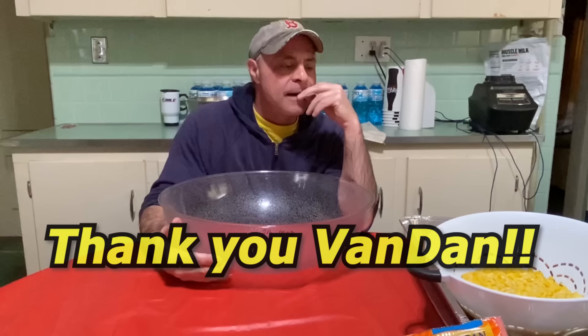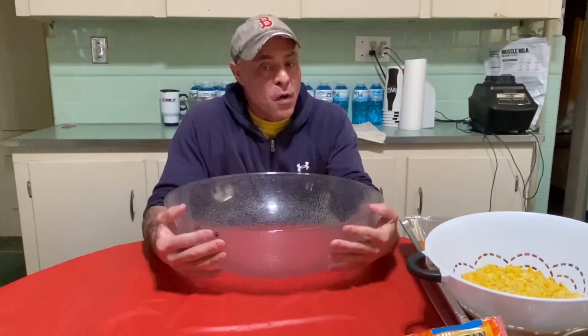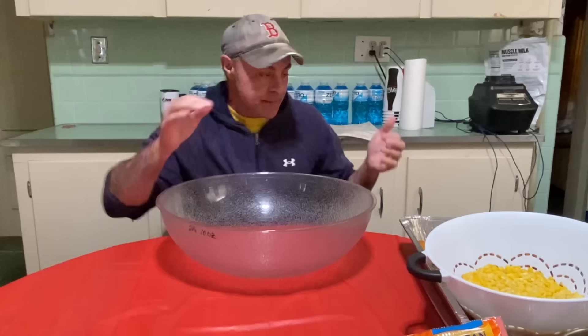I emailed him and he hasn't gotten back to me yet, but he wanted me to do like a KFC bowl. I don't know how many bowls he wants me to do or what he wants me to do on that, so I'm going to wait on that. But he gave me such a good super chat, I'm going to give him two bowl videos. This one I'm going to make a giant KFC bowl.